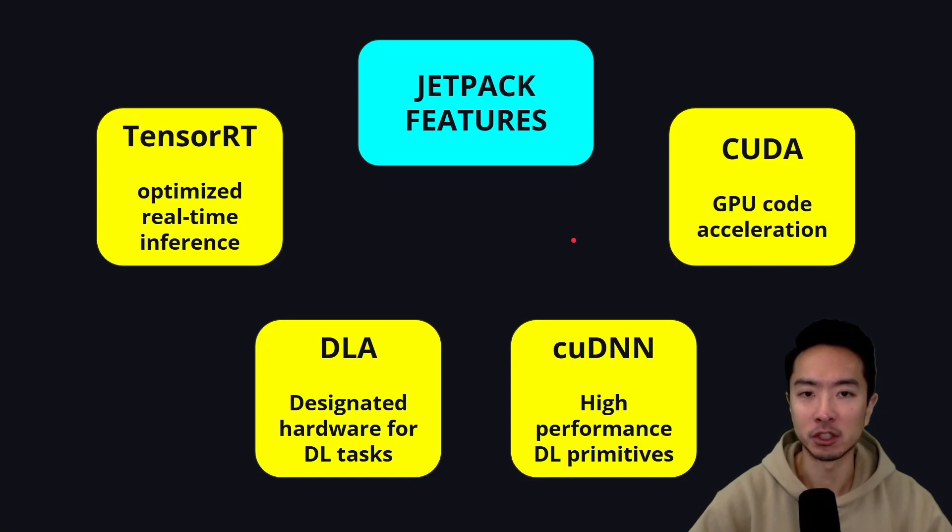It also has special JetPack features that make the Jetson Nano Orin stand out. TensorRT provides optimized real-time inference for your AI models. The DLA is designated hardware for deep learning tasks. CUDA DNN offers high performance for deep learning primitives. And CUDA enables general-purpose GPU code acceleration. All of these features make the Jetson Nano Orin ideal for all sorts of AI applications.